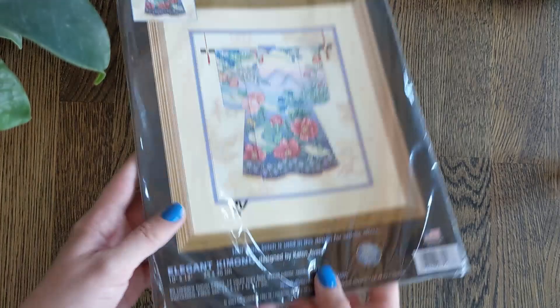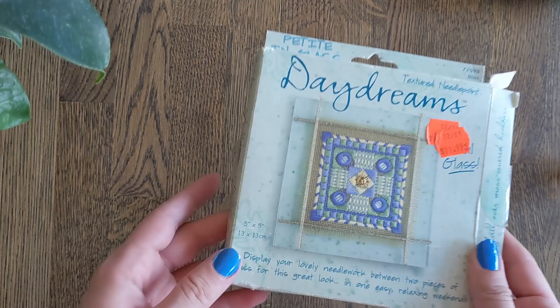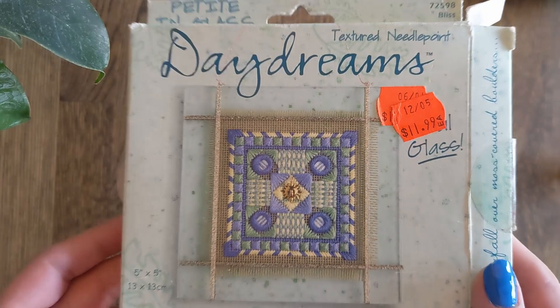And then we have this textured needlepoint which is a Daydreams trick kit. This was a lovely present from a friend of mine and I've actually always wanted to try textured needlepoint, so this would be the perfect test of whether or not I like it.